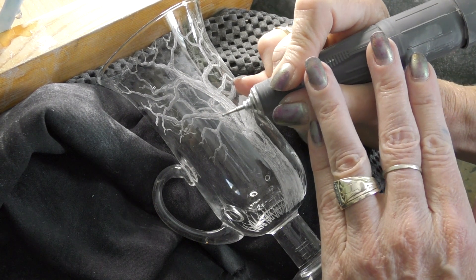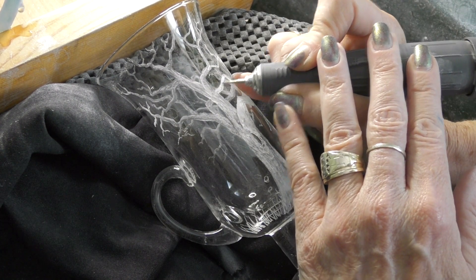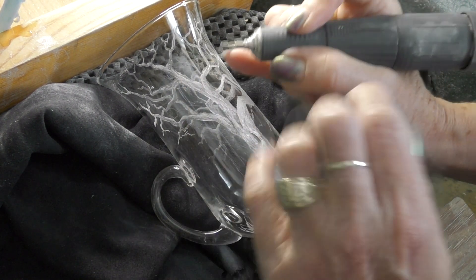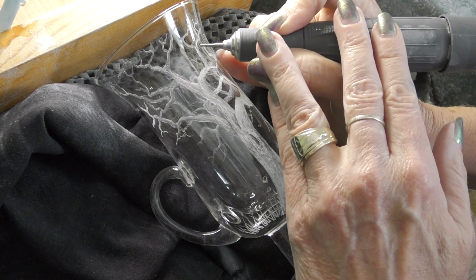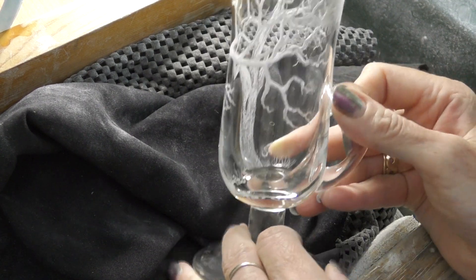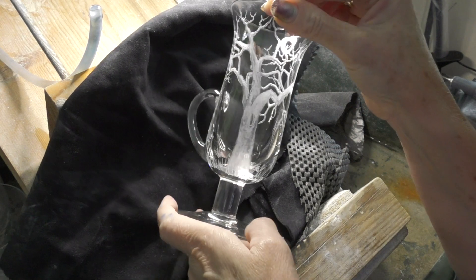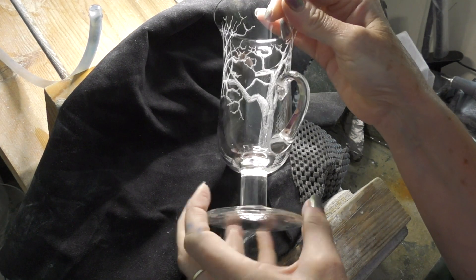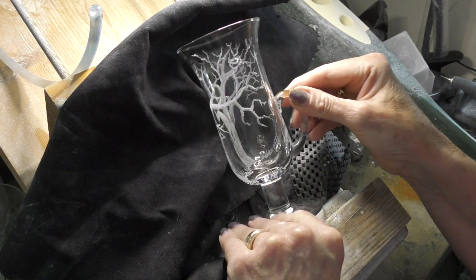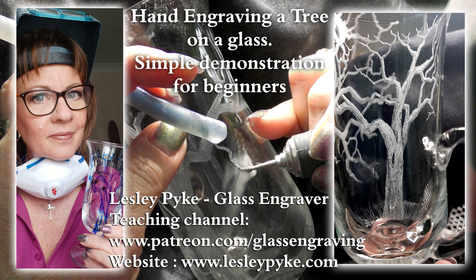I'm just squiggling some highlights here and there. Imagine where the sun might be shining on the gnarly bits. Having another look — that's rather nice. There's nothing stopping you putting an owl sitting on the branch, or a little animal — maybe a hare sitting at the bottom on the front. And there you go. I hope you enjoyed that and I hope you engrave lots of trees — such a lovely subject. Thanks for watching, cheerio!